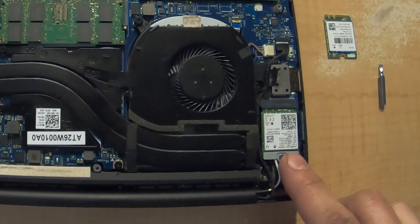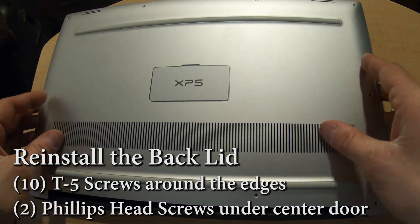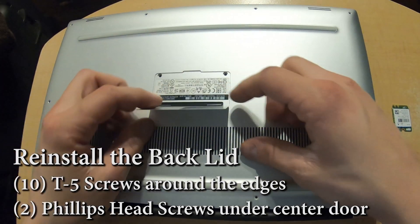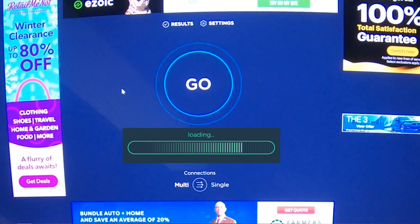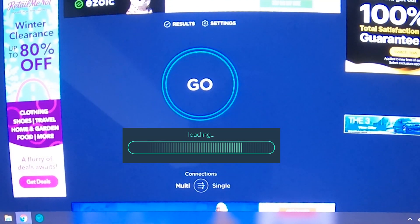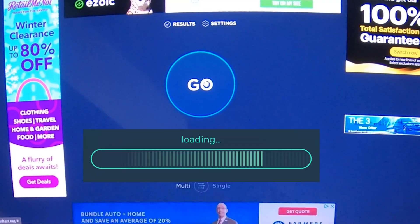Once your new Wi-Fi card is installed, put the back lid back on along with all of your screws — you're going to have ten T5s and two Phillips head screws. Once everything's together go ahead and turn the laptop on. I turned the laptop on and all I had to do was retype in the password for my Wi-Fi and it came right up. Everything looks good so I'm going to run a speed test.